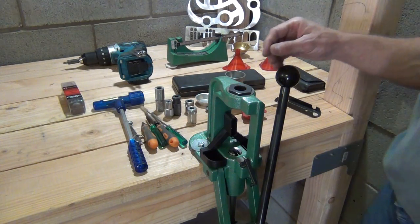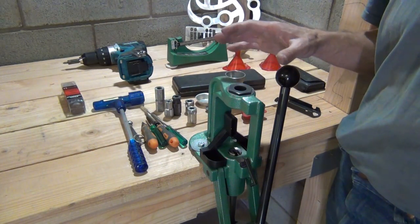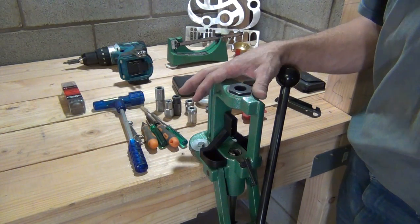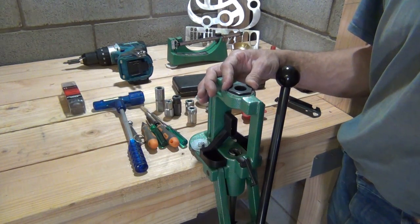Hello everybody, welcome back. Jiu Jitsu 2000 here today. I'm back and I have an interesting video for you. Today I want to talk about the RCBS Rock Chucker Supreme single stage reloading press.